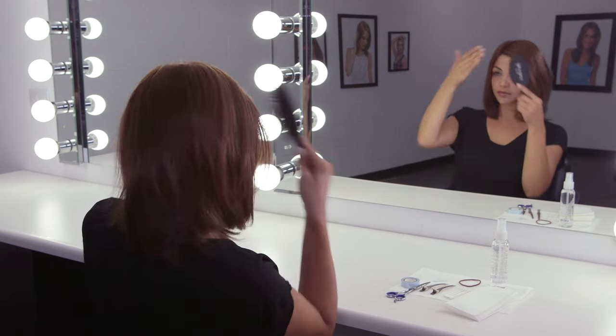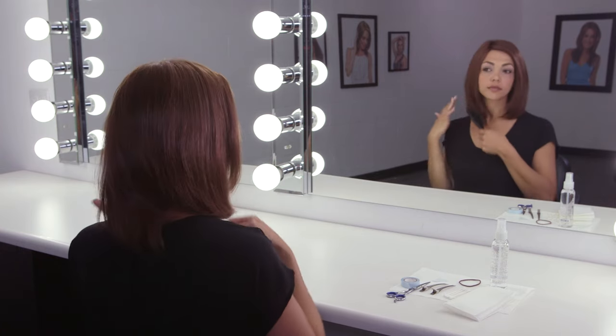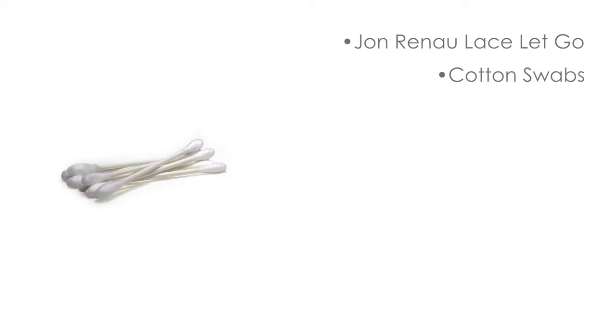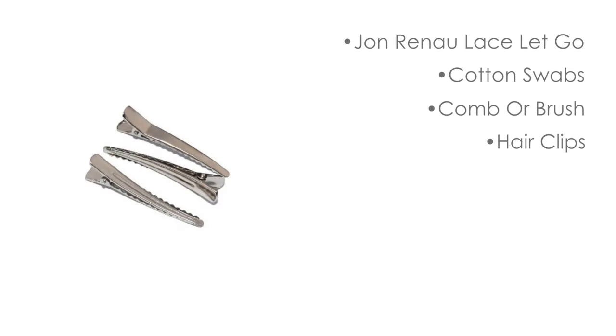Style as desired. To remove the adhesive strips, you will need: Lace Let Go, cotton swabs, a comb or brush depending on fiber, hair clips, and a sheet of paper towel.